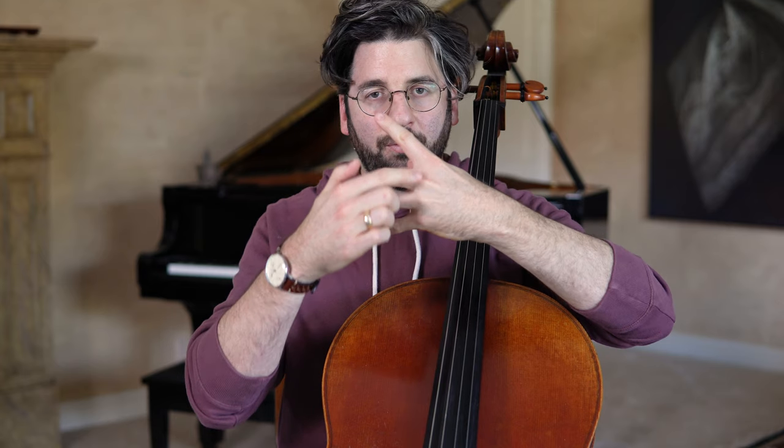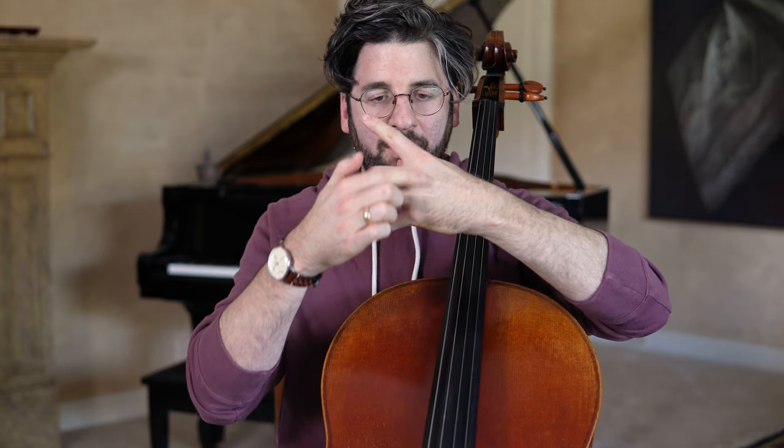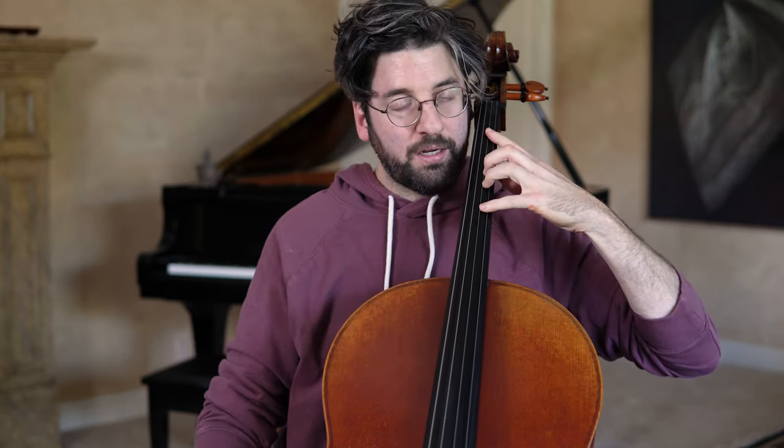Everything's held tightly and it's just kind of way out there. So what I would encourage is thinking about dropping weight into the string with the fingers and allowing that to be more flexible. It's not about getting stiff and then pushing down and squeezing.